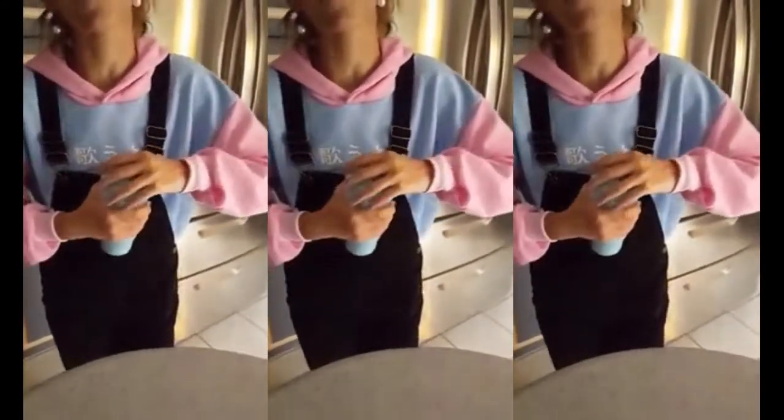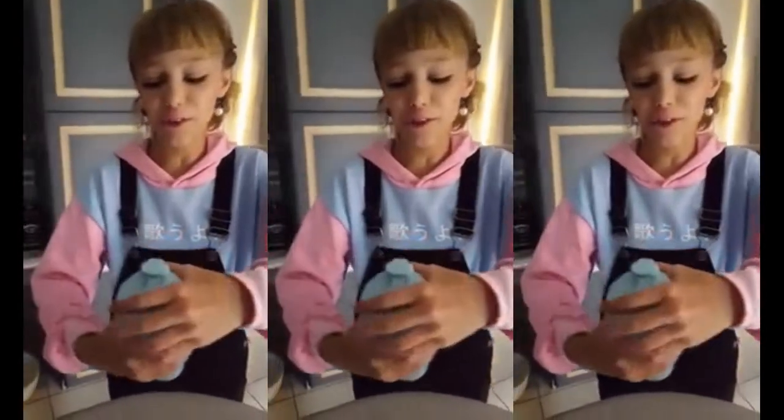You're going to put it in the freezer sideways so that it freezes like this. If it doesn't open, you can put it under hot water for a few seconds.